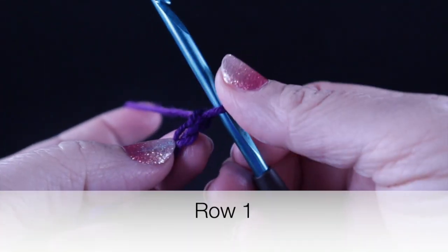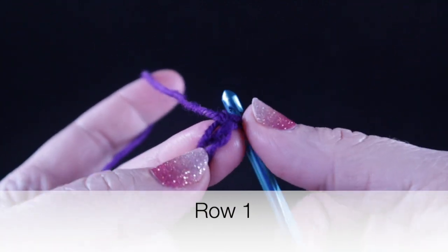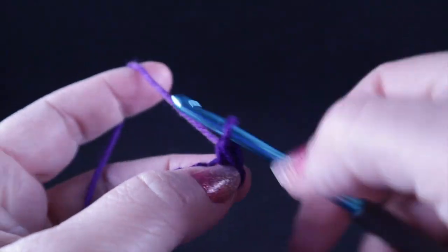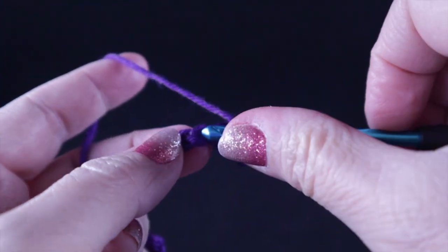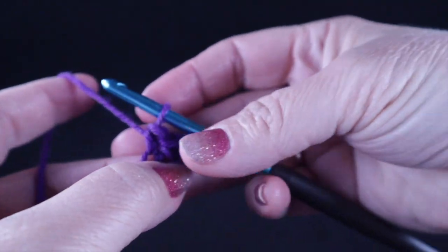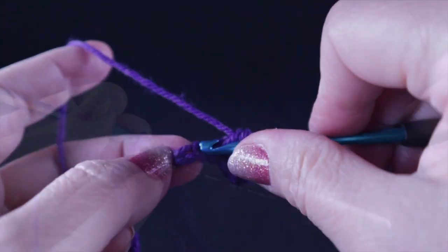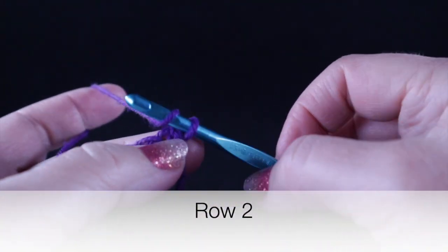After completing 107 chains, we're going to start row one in the second chain from the hook. I am working on just one side of the V of these chains — not in the back bump, but on the side — and we're going to work one single crochet in each chain all the way across the row. You will have a total of 106 single crochets at the end of this row.